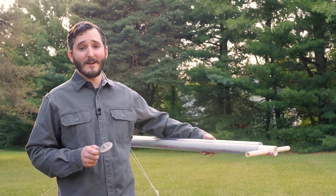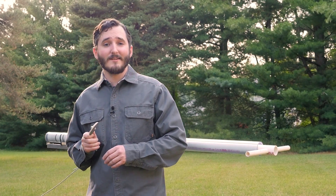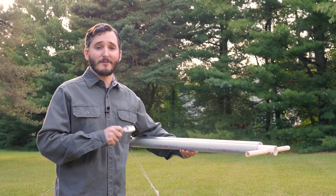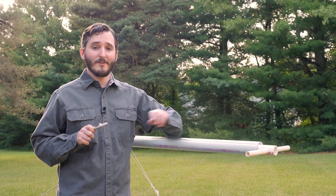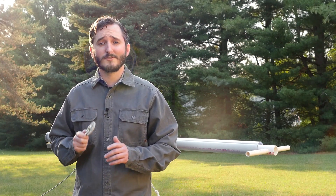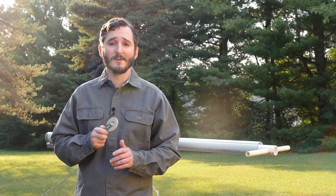Hi everyone! In this video, you can probably already tell that I will be showing you a new vacuum cannon. This cannon is in a very similar design to my last one — it is piston operated, but this one is made out of clear PVC pipe so we'll actually be able to see what's going on inside. I'd also like to try out some viewer suggestions from my last video to see if I can get this cannon working more optimally.